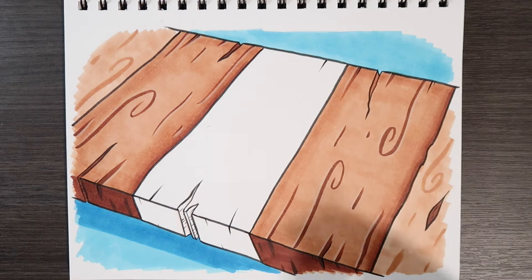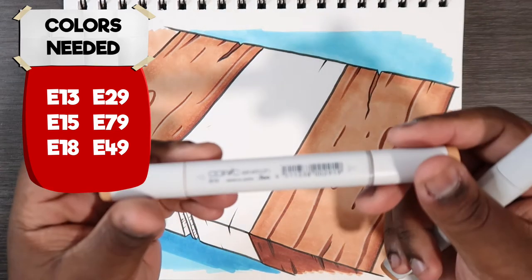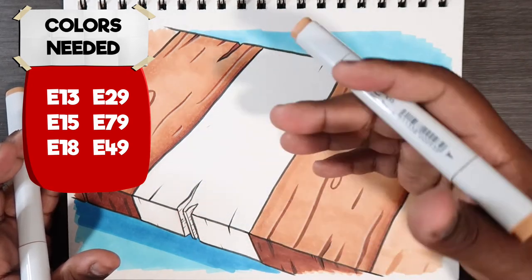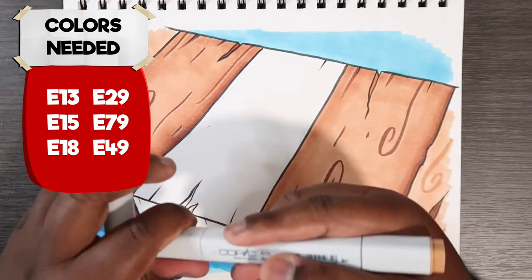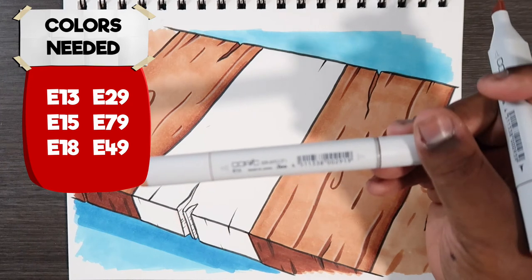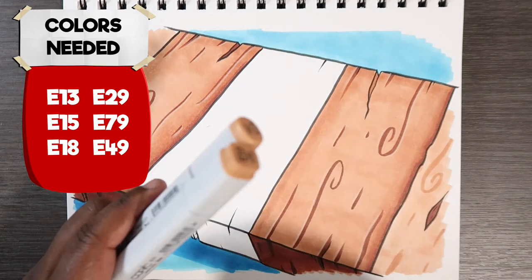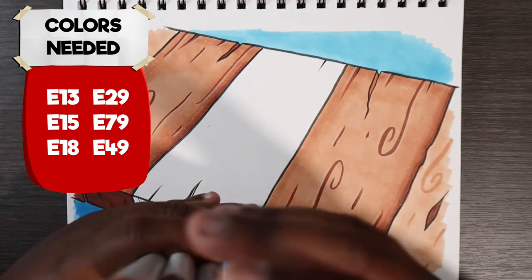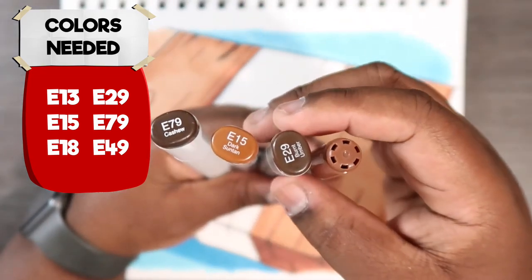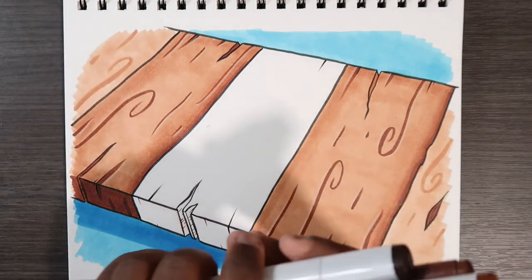The Copic markers you'll need are E13 — I have it as both a Copic Classic and a Copic Sketch marker. The Classic has a big chisel tip, which is good for filling large areas on fairly large paper. The Sketch marker is for blending. The other colors I'll use for shading and details are E79, E15, E29, and E18.